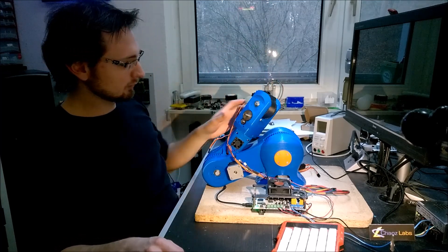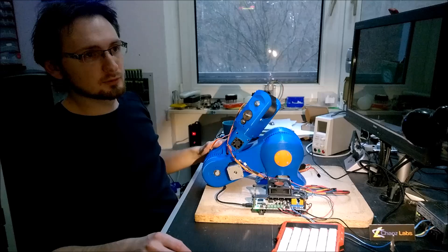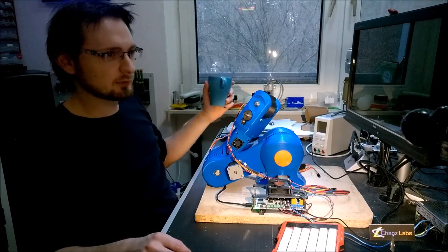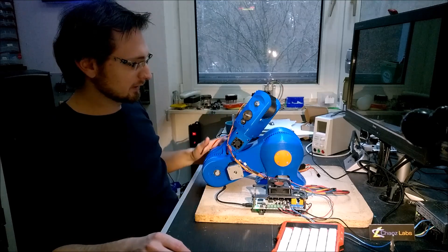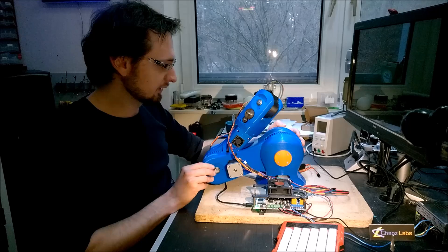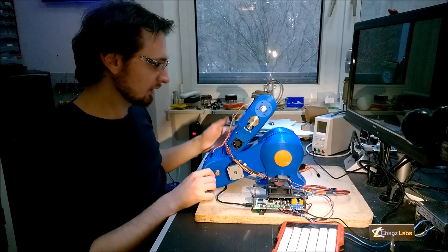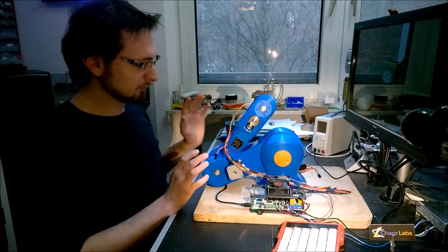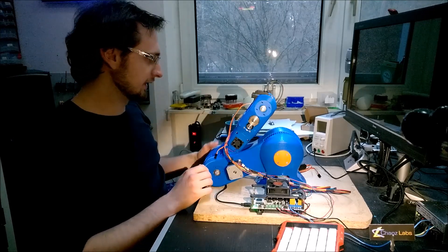My overall goal with this robot arm is to push or grab a cup of coffee. Unfortunately, the base motors are not strong enough to fulfill these goals. Even this one can't lift it — at the moment it can't lift its own weight.